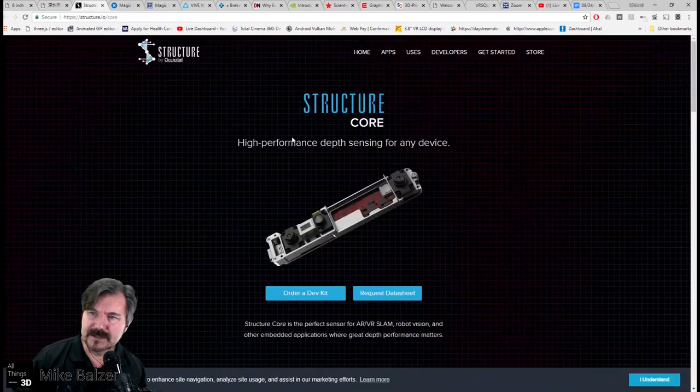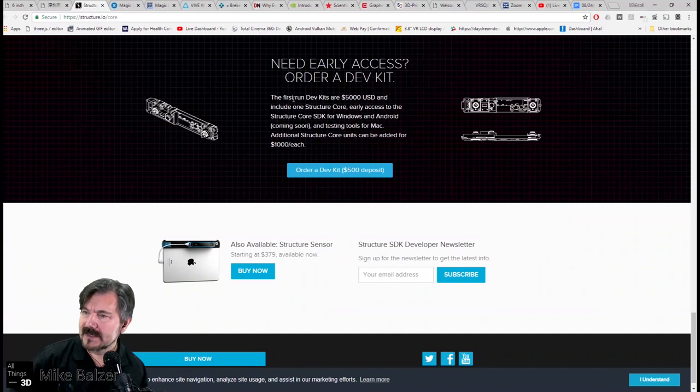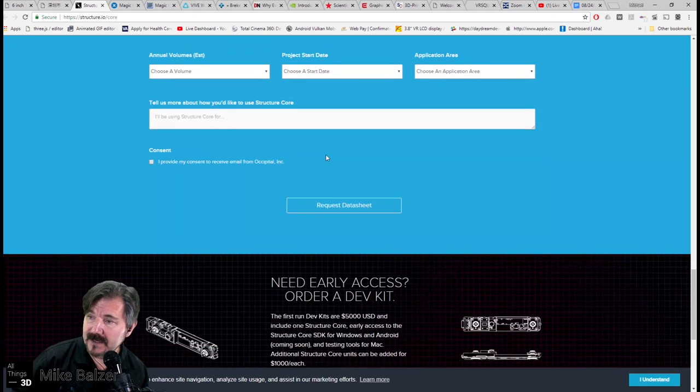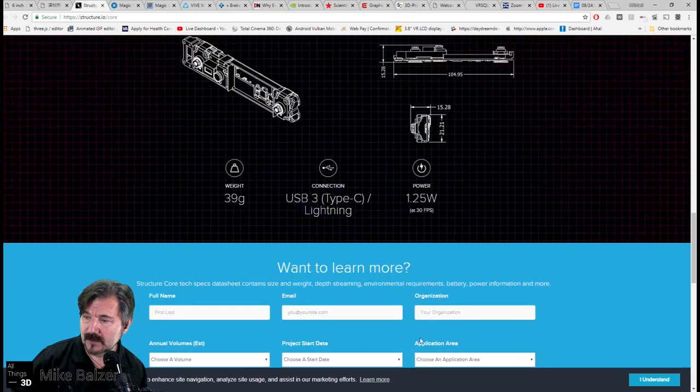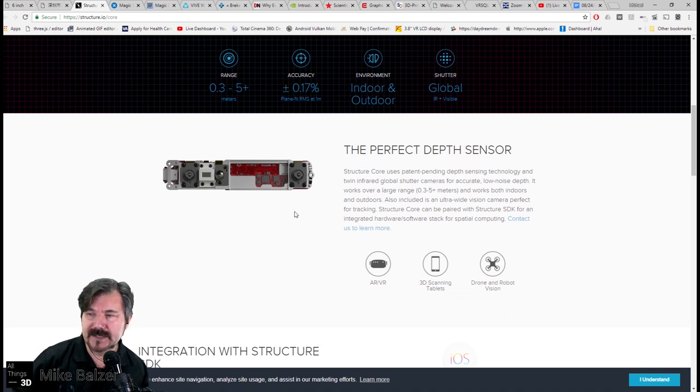Our last item is the Structure Core itself. This has been announced and is available if you want to sign up for the developer kit. The problem is the developer kit on this is $5,000 and then an additional $1,000 per unit, so it's extremely expensive. The goal would be to get it — right now you require a $500 deposit. In my conversations, because I am thinking of possibly utilizing this as a device, it's probably in the price range of about $350, very similar to their Structure Sensor, maybe a little bit more.